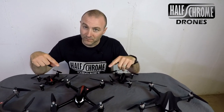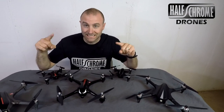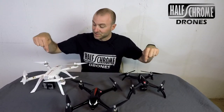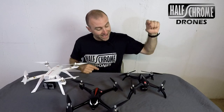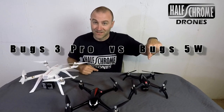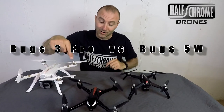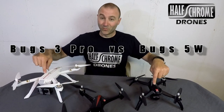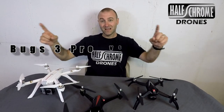It's okay, it's not bad. For under $200, it's a steal. But now you have better options. We have the MJX Bugs 3 Pro and the MJX Bugs 5W. These two are definitely upgrades over the MJX Bugs 2. Love them. We're going to fly them — which one's best for you? Let's find out.